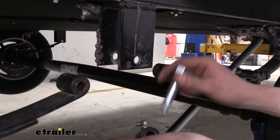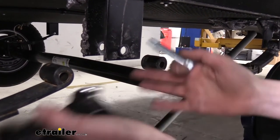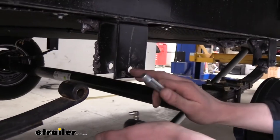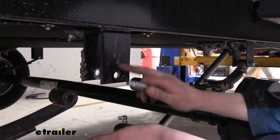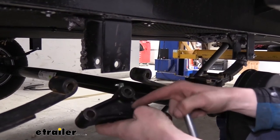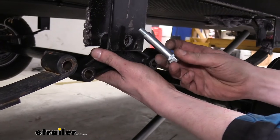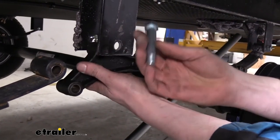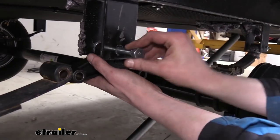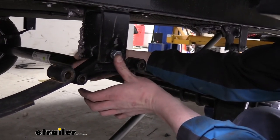Check the holes where the bolts slide through on the equalizer to make sure they're not elongated or worn out. If your bushings wear out, that plate can start to transfer forces to other suspension components and may damage those as well. Everything's okay here — you can see this is welded on, and you would need to get it re-welded if the hole was elongated. We're going to start by taking our equalizer and rise it up in between the hanger with the Dexter logo facing out. The center bolt on this kit doesn't have a grease zerk because the zerk is actually in the equalizer itself. Slide the bolt through and start a nut on the other side, leaving it loose for now.